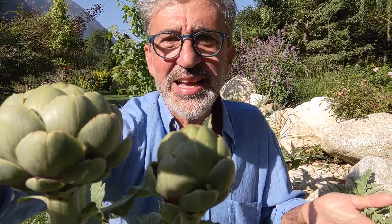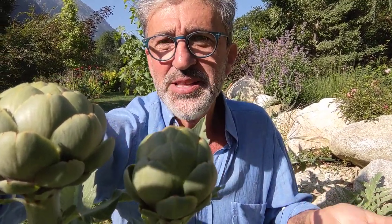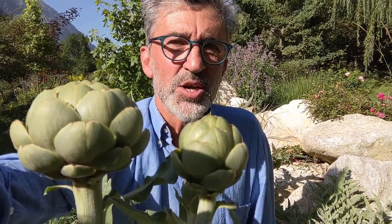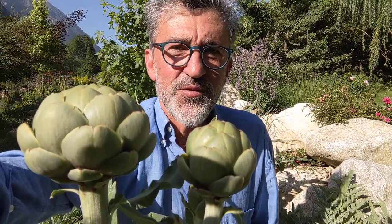Why do these things grow in those countries? Because those countries have long, hot summers — and that's what these plants want. The first takeaway is that plants such as tomatoes, zucchinis, cucumbers, eggplants, and artichokes like long, hot, dry summers with lots and lots of sun.